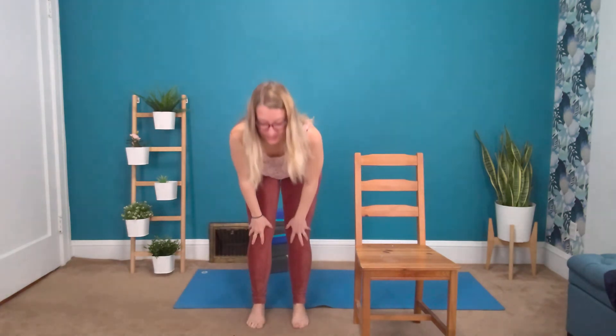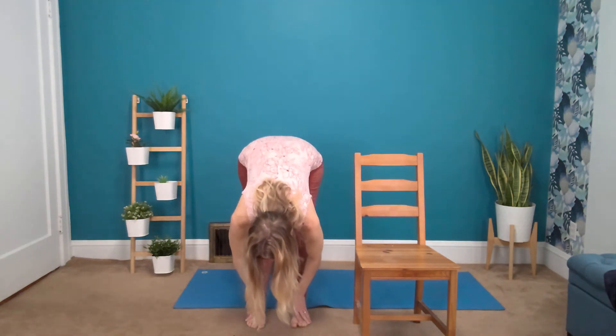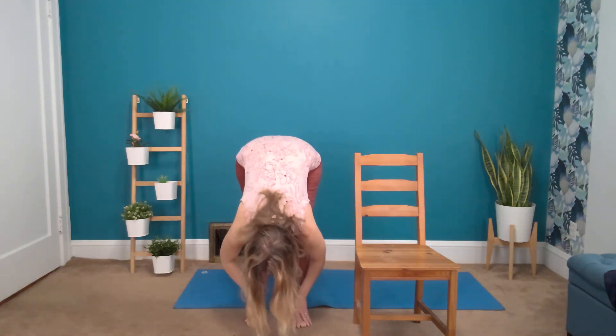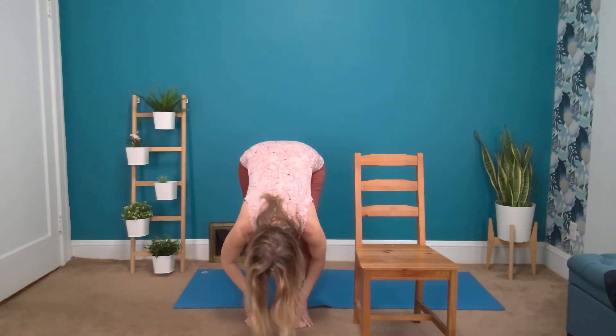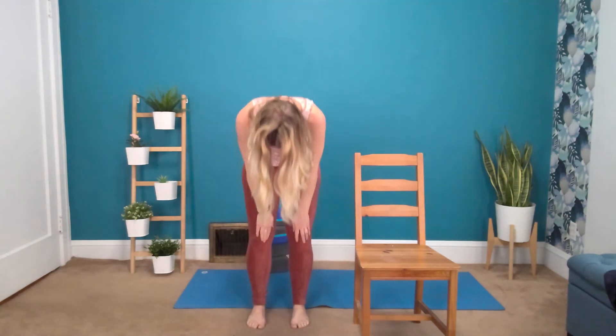When you're ready, come back up to a stand and just notice the difference between the two sides. The one that you tapped and scrubbed might feel just a little bit more relaxed. If you're not quite sure, go ahead and take a forward bend — slide down over your legs and notice the side that we tapped. It might be a lot more relaxed than the other side.